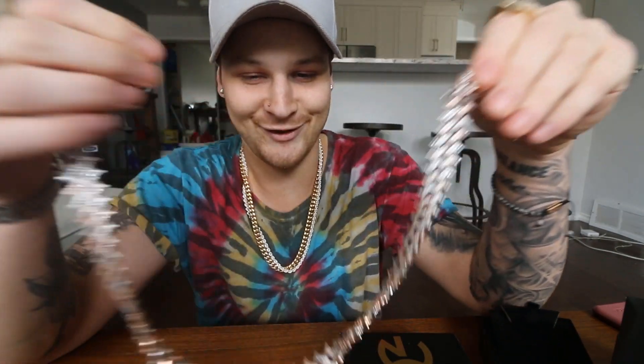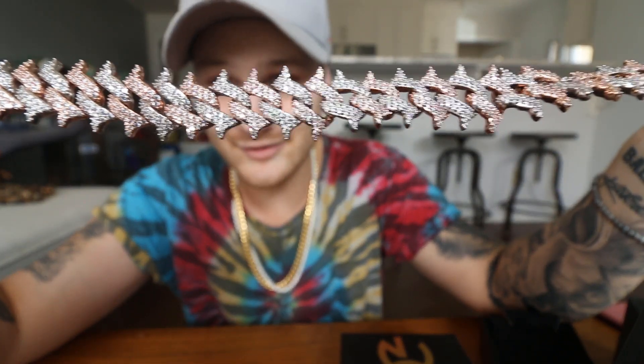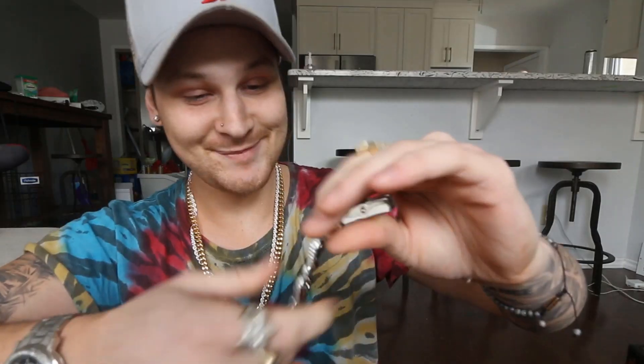Opening this one sideways to switch it up — still screwed up the reveal. This one is making me want to save all my money and drop it on chains, because I don't even know if real ones would be worth it anymore — these look exactly like the real ones. The double color thing on this one is insane. I didn't know how much I loved that until I actually saw it, and it's a nice length too. Getting serious spending fever right now.